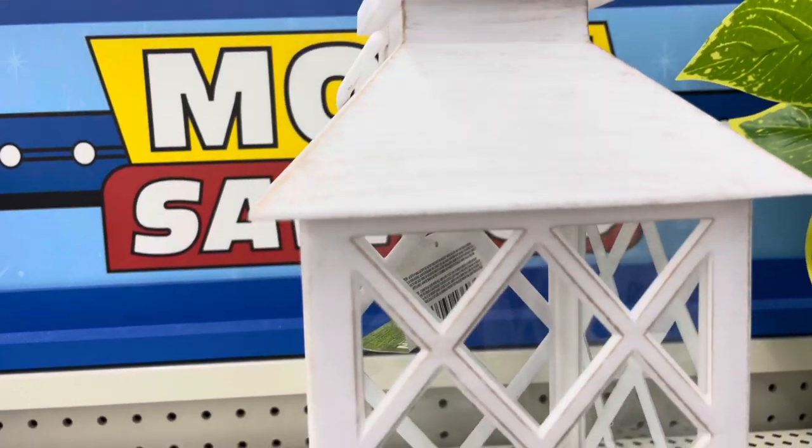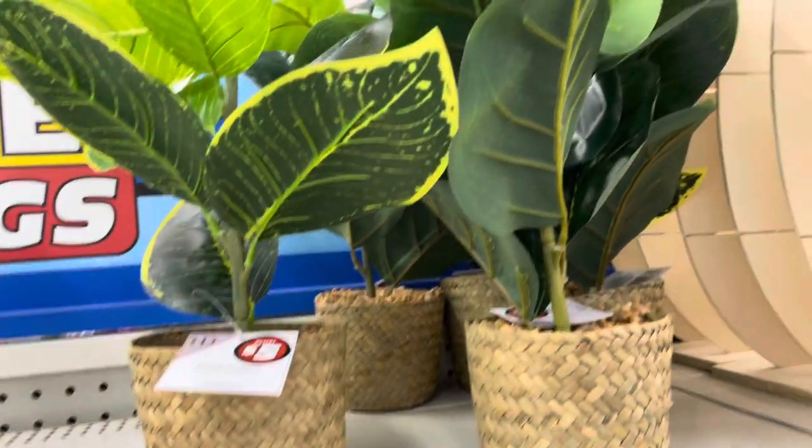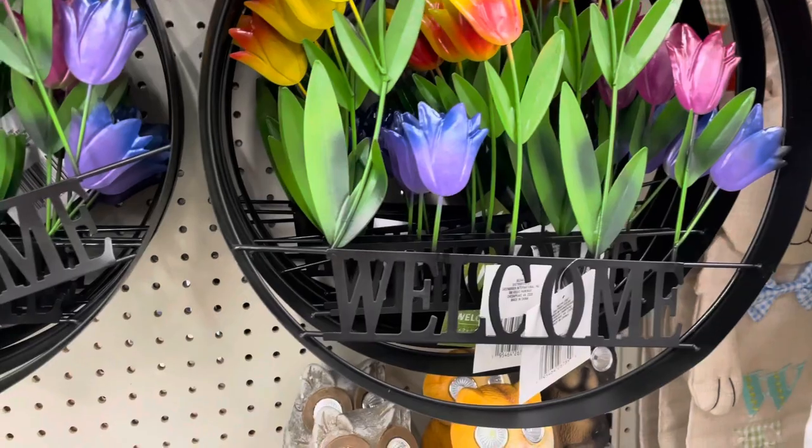They have multiple different types of patterns on their lanterns at the Dollar Tree — they're just super cute. They also have some artificial plants here, which were cute too. I think they would be really nice if you want to pop one in a centerpiece on top of your coffee table that you have outside.